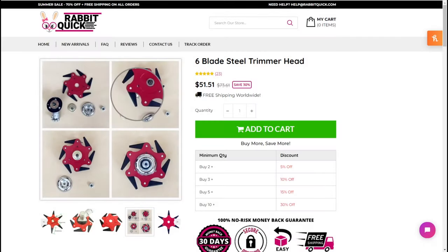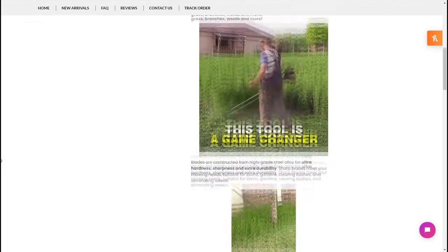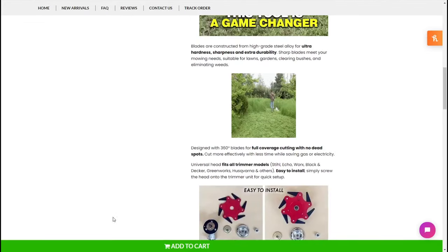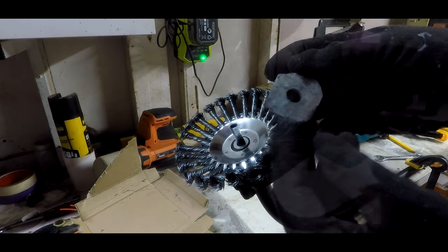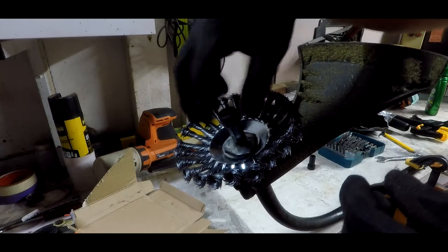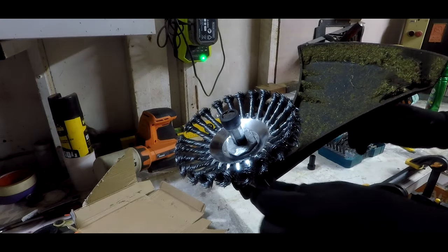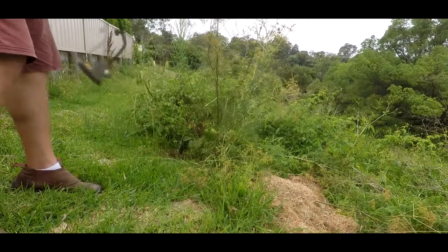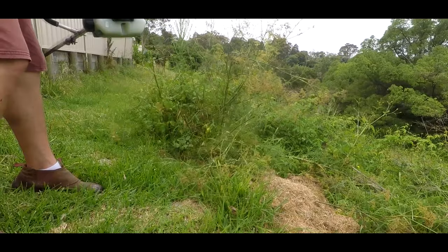Hey everyone and welcome back. It's time for another review of one of those cheap trimmer attachments you often see bandied around on Facebook, Instagram, TikTok and the like. You might remember my previous videos where I had a bit of a hard time getting the steel wire brush attachment to mount up onto my machines and then do a not so good job at all the tasks that the advertisement claimed it would do.